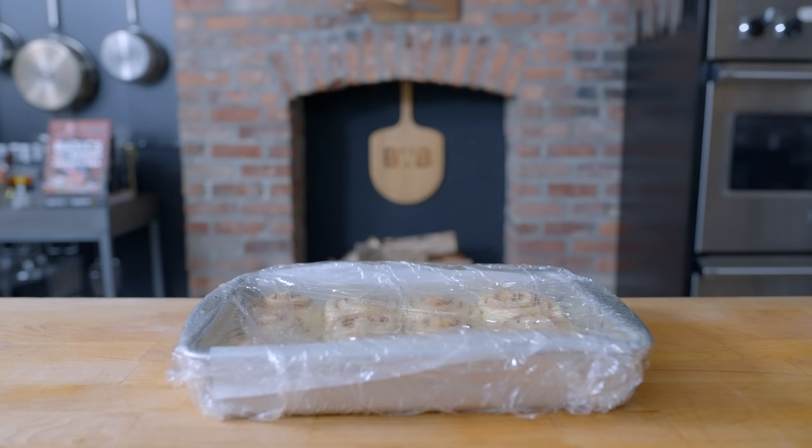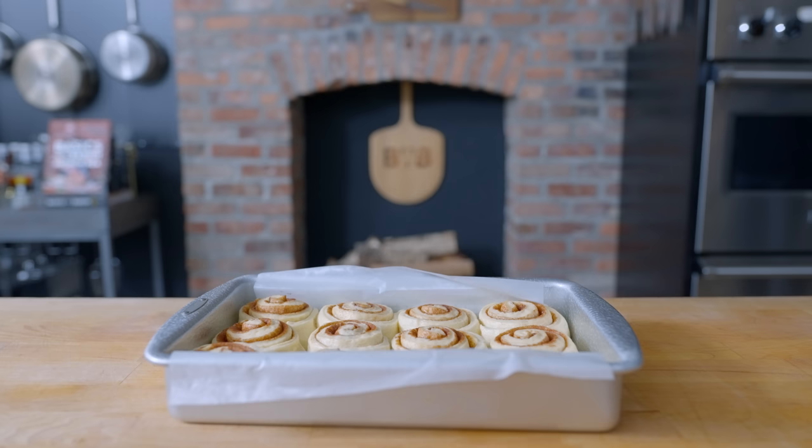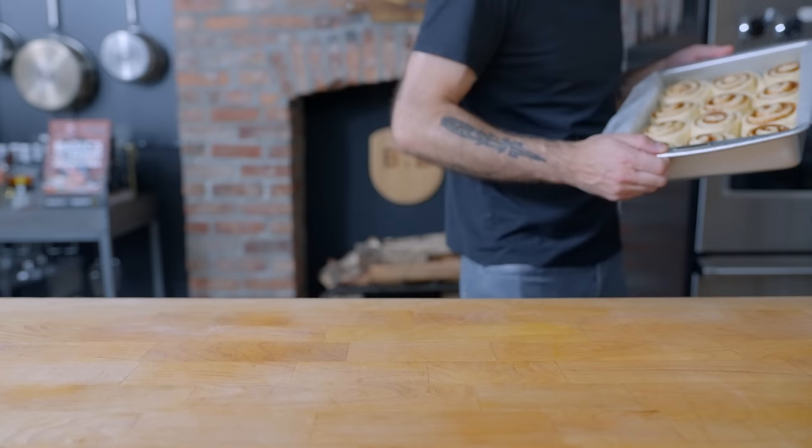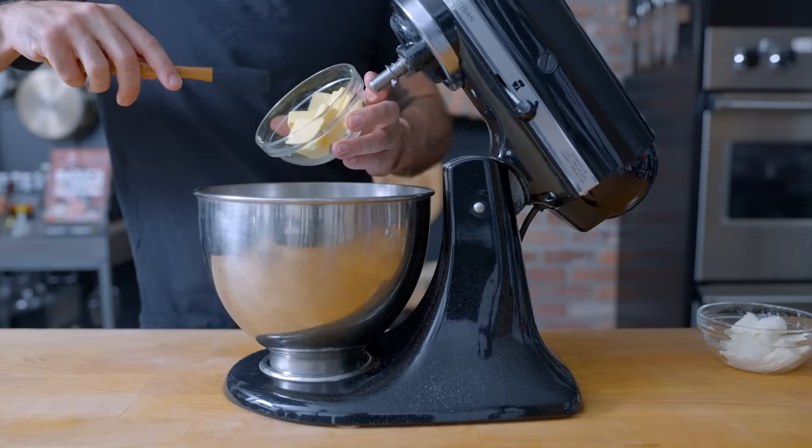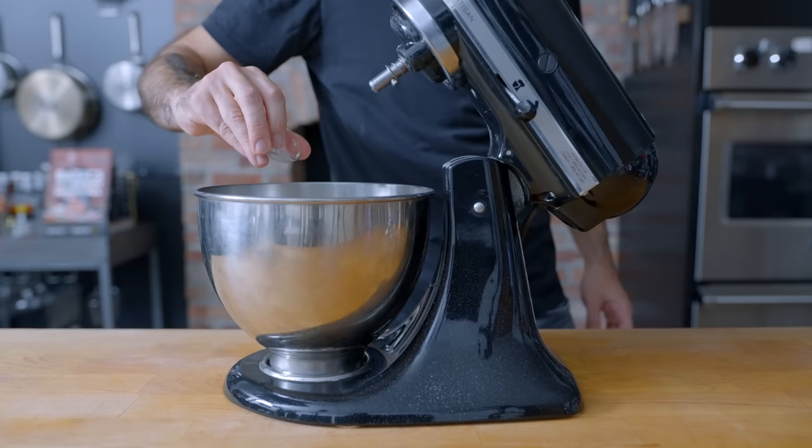We've got a preheated 375-degree Fahrenheit oven where these guys are headed for 25 minutes, rotating halfway through. This is the perfect time to make the cream cheese frosting. Into the bowl of our stand mixer goes 200 grams of powdered sugar, 80 grams (or three-quarters of a stick) of room-temperature butter, 115 grams (or half a block) of cream cheese also at room temperature, and a half teaspoon of kosher salt.